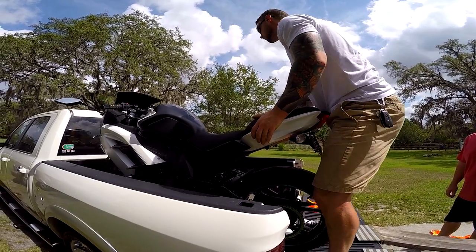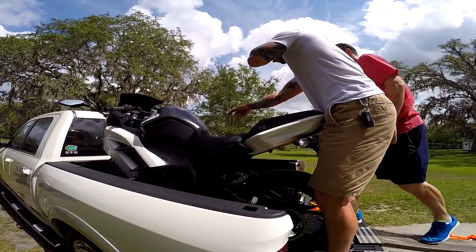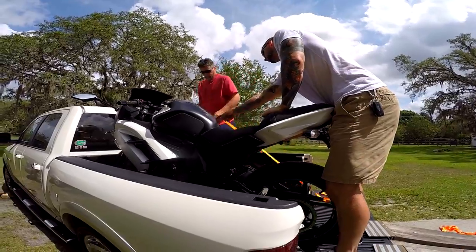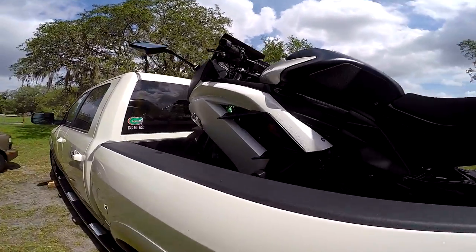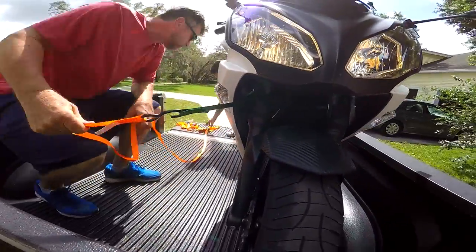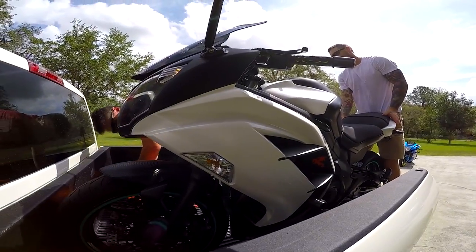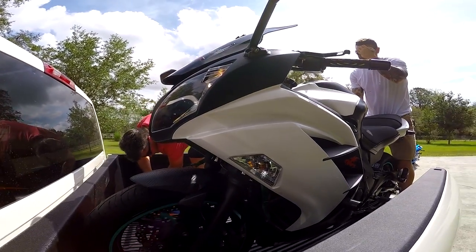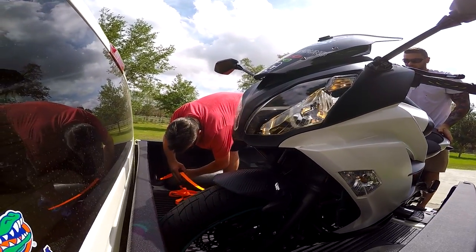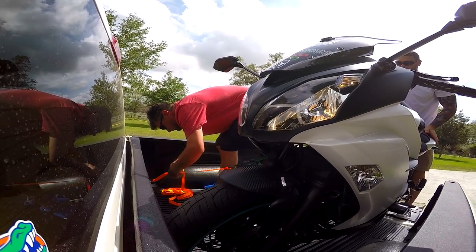While I'm holding it up straight I'll have you hook one of those straps on — on that green down there. You wanna hop up here? You wanna get it tight and lock it in, just tight enough to where it's gonna hold it. Go ahead and start ratcheting.